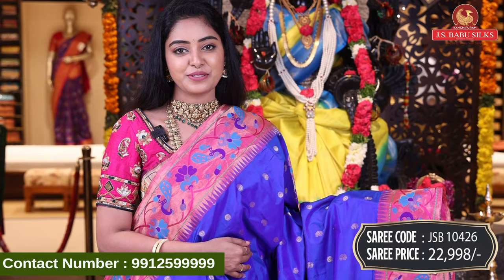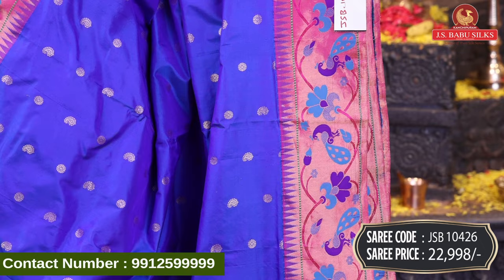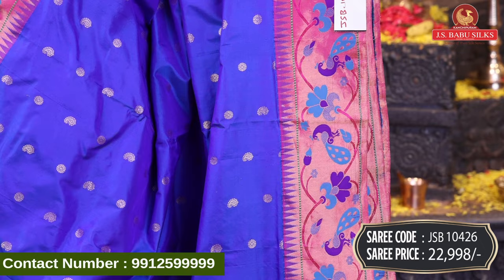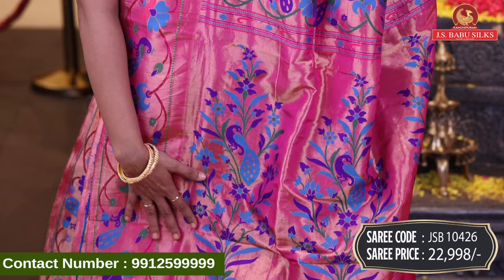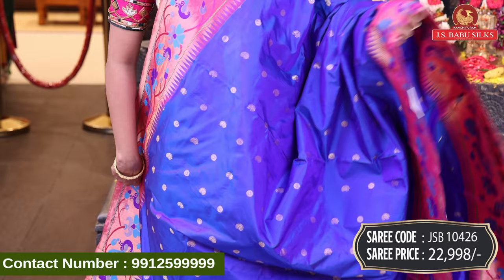Next, beautiful blue color sari — a nice white silk sari design with mango and floral booties. Contrast border with temple design and peacock and floral design combination. Both sides same border. It's a beautiful heavy Pythani. Beautiful color design and color combination. Sari code JSB10426, price Rs. 22,998.